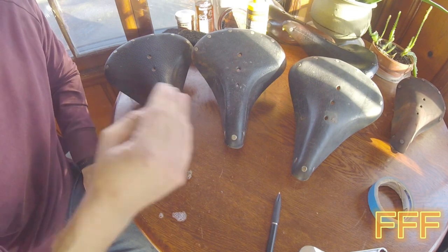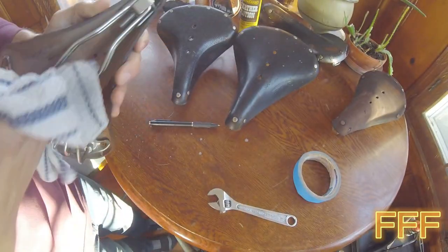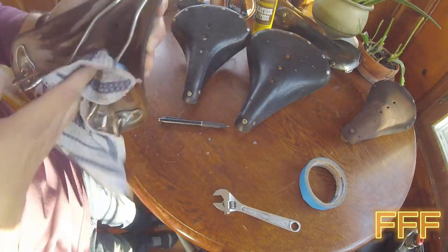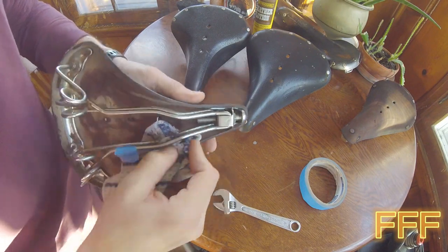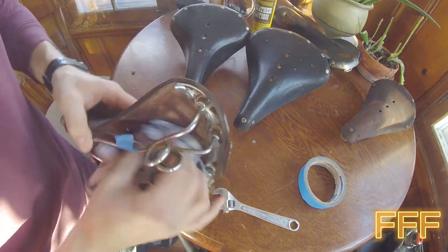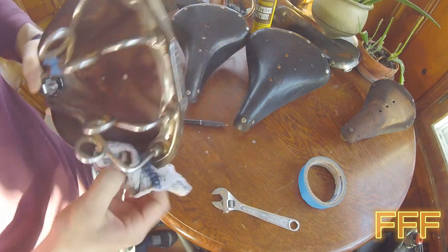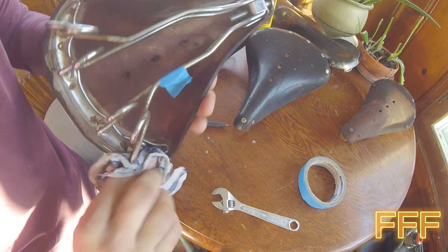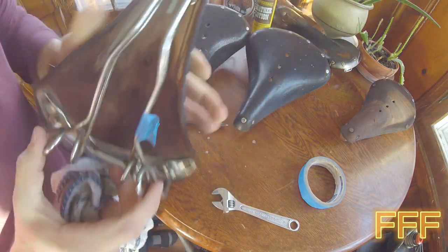We're going to keep going with these. I'll probably fast forward through the next two saddles since it's similar. We'll wipe down underneath as best I can. I'm going to use a toothbrush to get back behind here — we're using three different toothbrushes so we don't apply different material to different saddles. I just want to get most of the nastiness out so I don't have to push that around. It's never going to be 100% perfect or brand new. These are off of probably some 1950s bikes — I'd have to look up the dates.